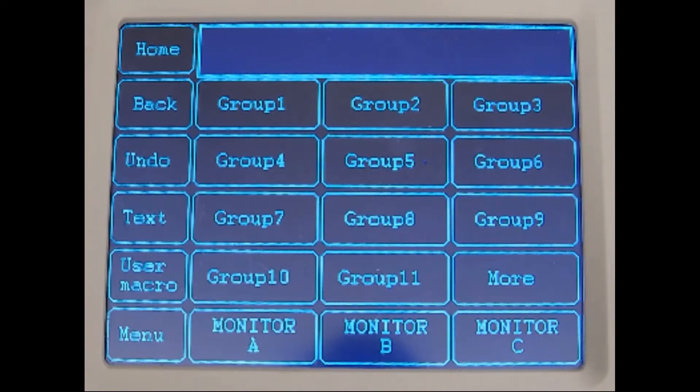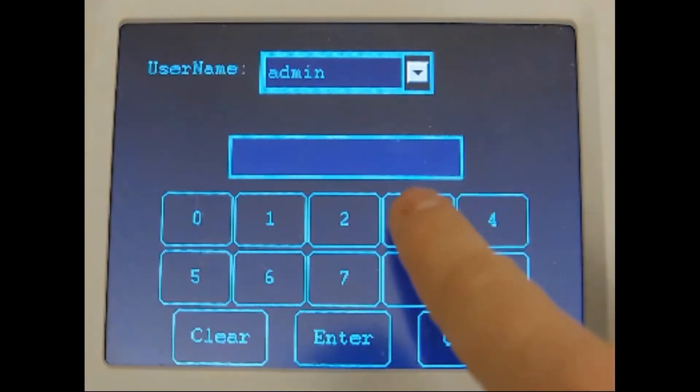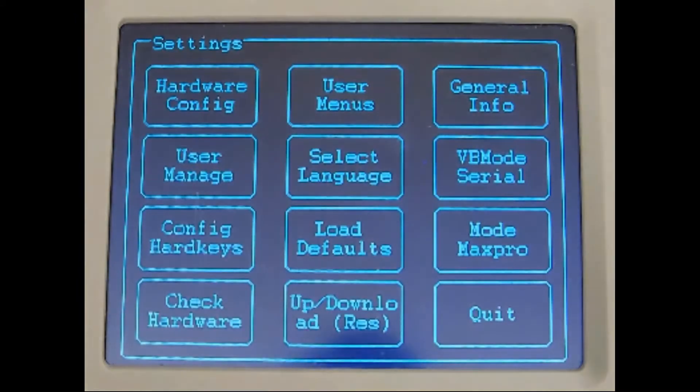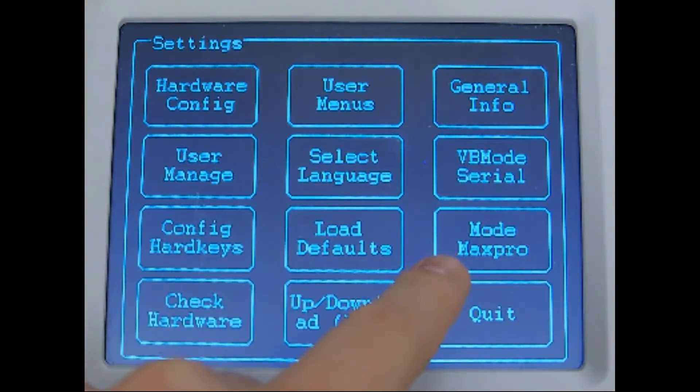Hold the Alt and Clear buttons on the right side of the UltraKey Touch and press the Home key as seen here. This will display the login box. The admin account password is 3434 by default. This will bring you to the main menu where you'll want to confirm that this box here is set to MaxPro mode.